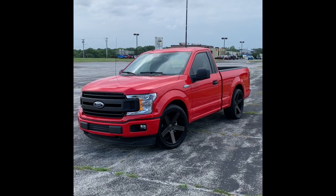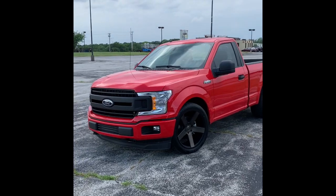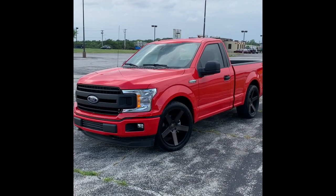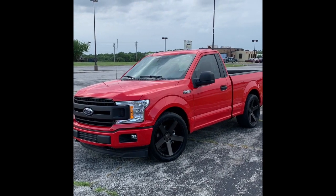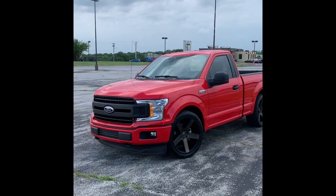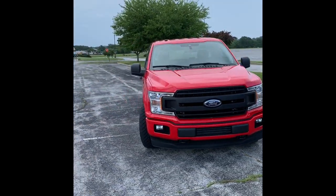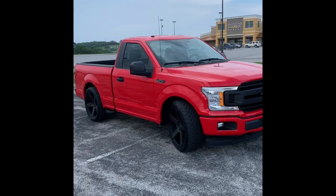Dorian from Boosted F-150 is my inspiration for this. I can't tell you how much I enjoy watching that guy's videos. I just thought that truck was the most impressive thing I have seen on YouTube, and he is truly the reason why I decided to build my own. And this is how it came out.